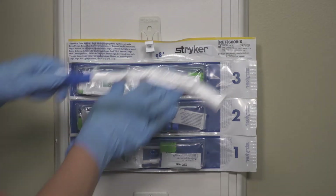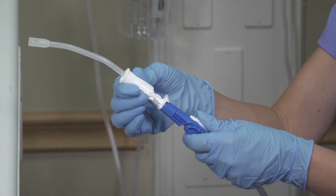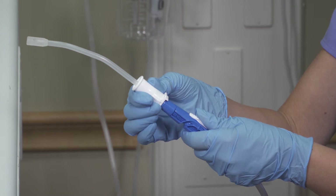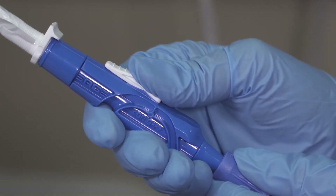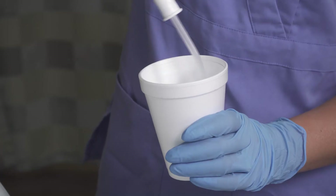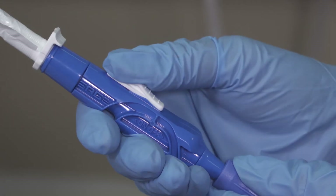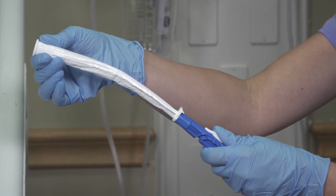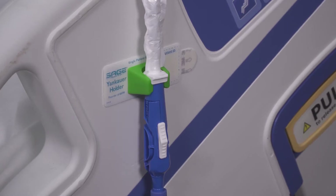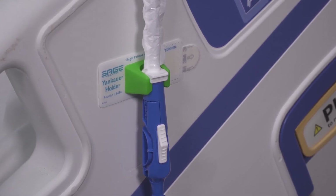Detach the covered Yankauer and connect it to the tubing. To use the covered Yankauer for removing oral debris and secretions, retract the sleeve all the way down until the cap locks in place. Slide the switch to the on position. After each use, rinse to clear the line. When finished, slide the suction switch to off and pull the sleeve up over the tip. Keep the Yankauer attached to the suction line except when using other suction tools, and store when not in use.